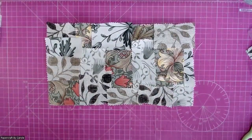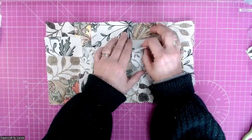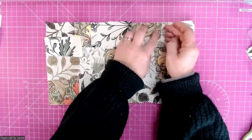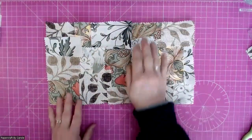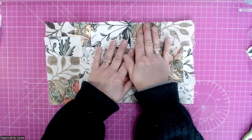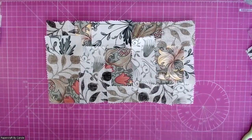The next step is to take this to my machine and give it its first sew, and I will come back when I have completed that.